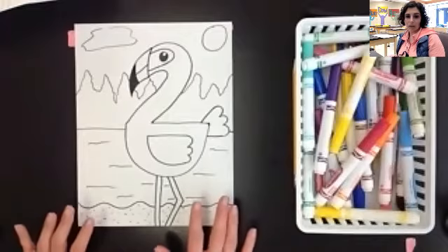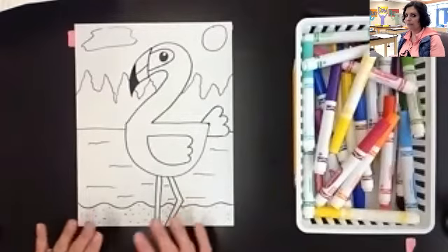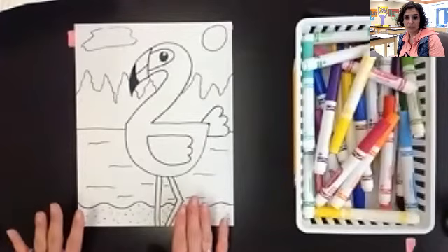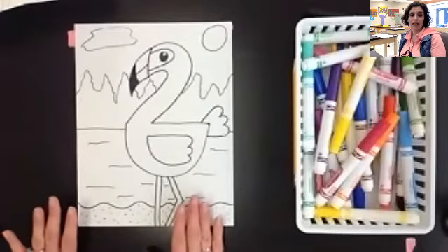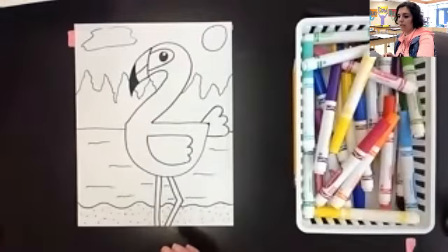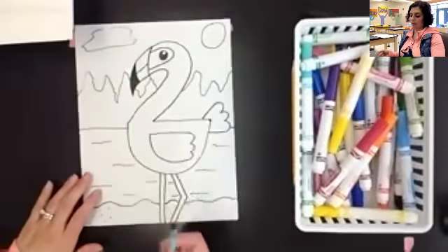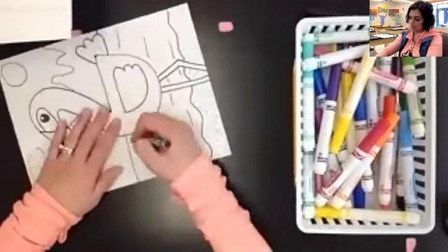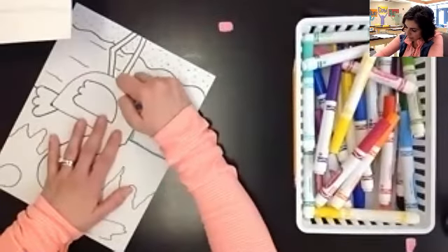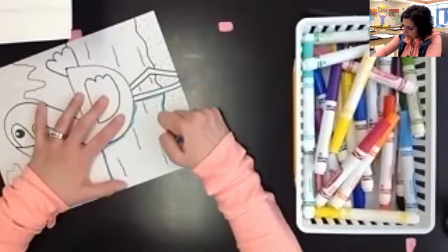The other thing that we want to do on our flamingo picture is make sure that we color our water to make it look like water. It doesn't matter if you're using crayons, markers, or colored pencils — just like with our sailboat pictures, we want to make sure that we are coloring our water from left to right. I'm going to use crayons for this part so you can see the difference, and I'm going to start by going around my objects first, creating that kind of force field or outline around them, protecting the sand.